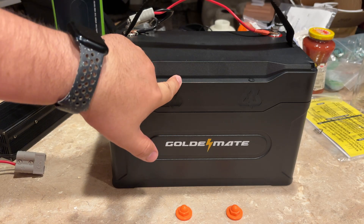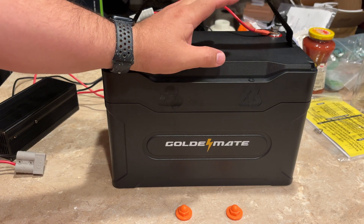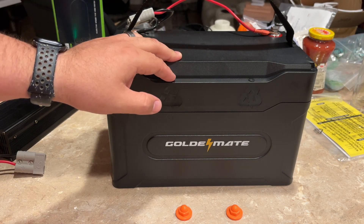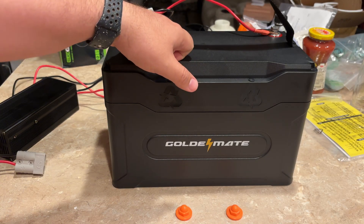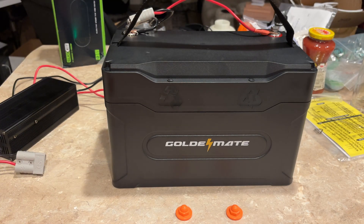They recommend this for RVs, marine use, solar, trolling motors, and off-grid setups. Now this won't start a golf cart or a lawn tractor. What I use these for is amateur radio — not so much anymore because out here I can't hit any repeaters, but if there was ever a grid-down situation I could use this to power my amateur radio equipment. I also do some solar experiments with it — I have some coming next spring.